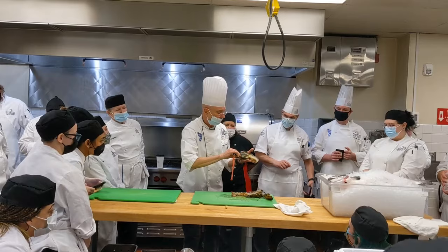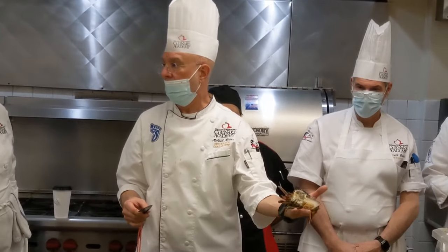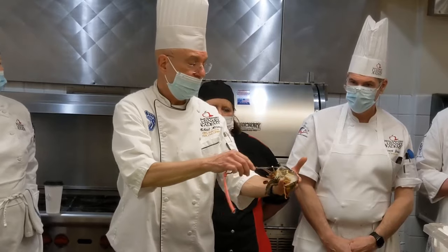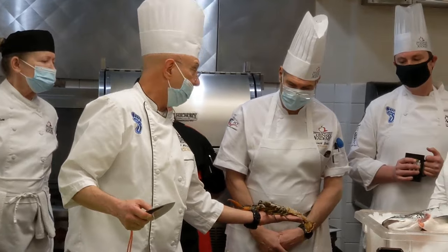You'll see this yellow stripe here. And that's because we've got a female. There's not a lot, but she's beginning to produce the roe, which would be the little baby lobsters — that yellow stripe.